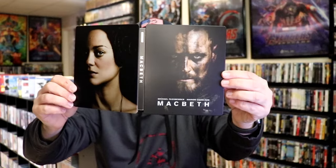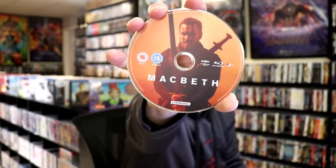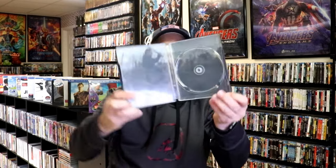We open it up. We have our front and back together. On the inside it does come with just the one disc. We have our Blu-ray disc here with some disc art. And we do have some inside artwork.